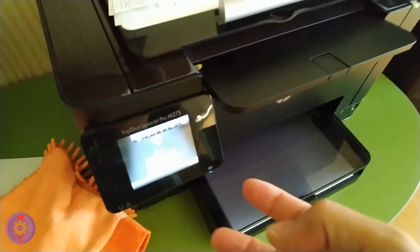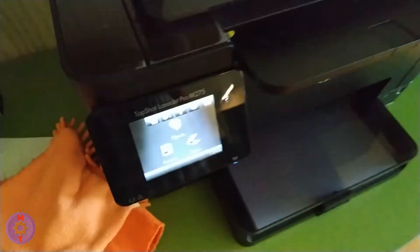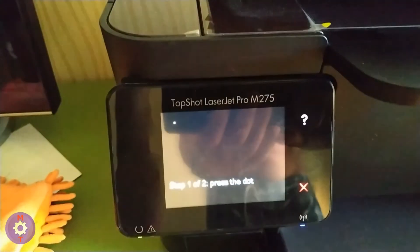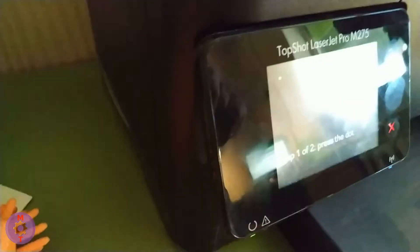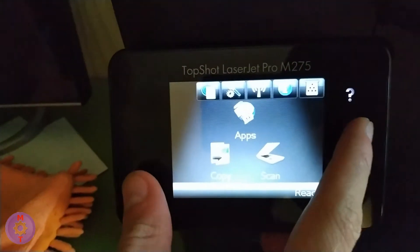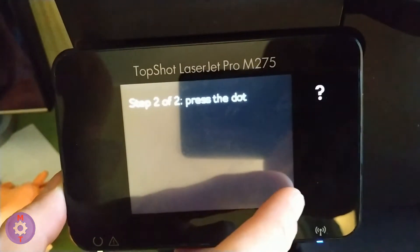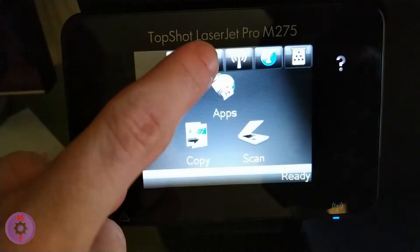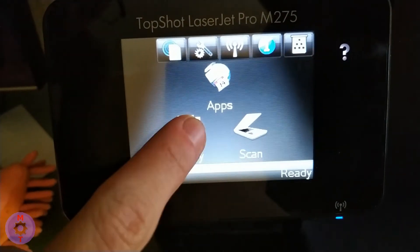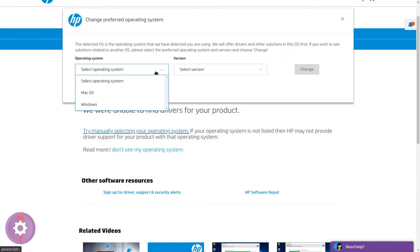There are three buttons on either side of the screen. If you press the lower left and lower right buttons simultaneously, the printer enters screen calibration mode. In any case, the calibration does not complete successfully. The printer seems broken — but don't hurry to give up.